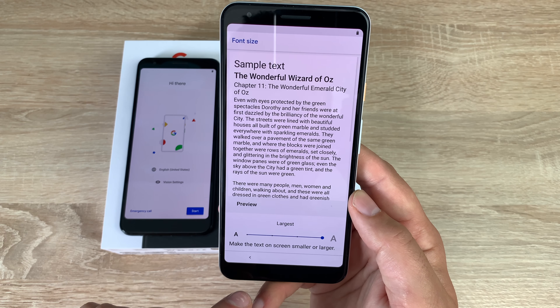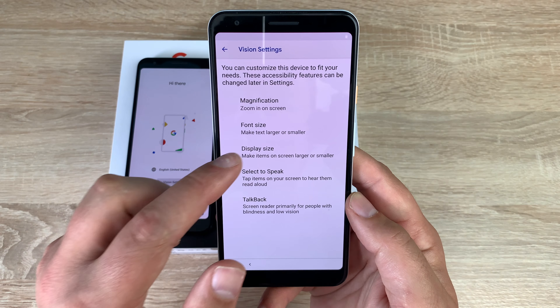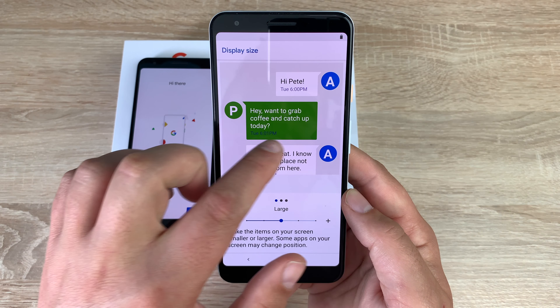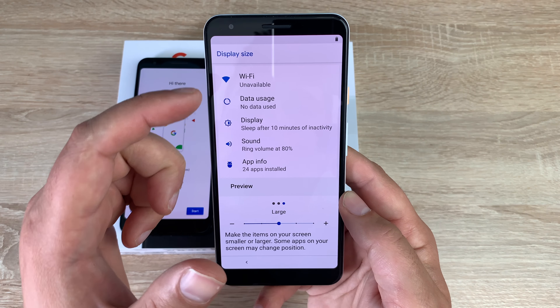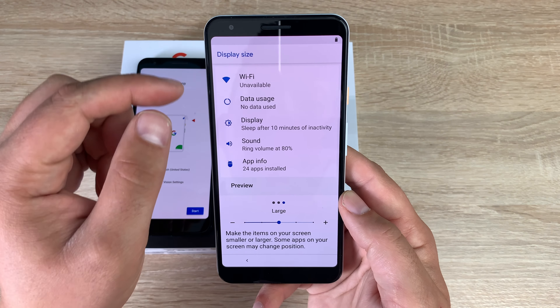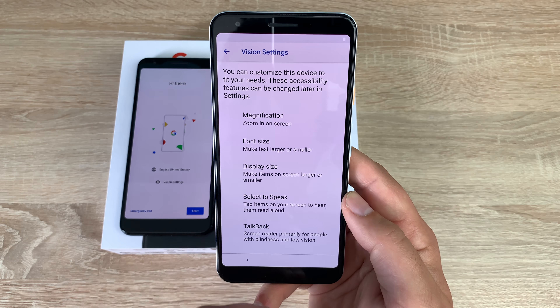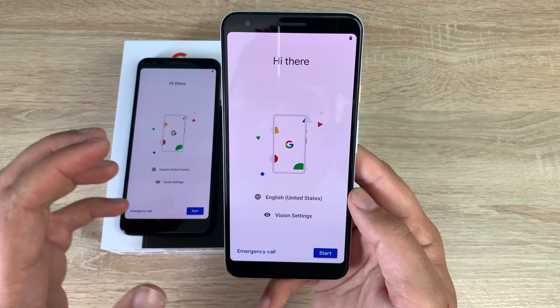I'm going to set large text to make it easier for me to read, and it gives us a preview. Coming back, we can go into display size and change it slightly to make things a little bit bigger — it gives presets to scroll through. You can also make things smaller if you want. The device gives a nice haptic vibration before we begin, which I like.